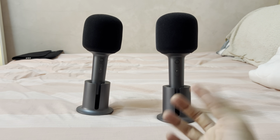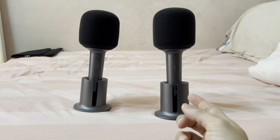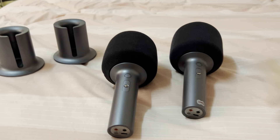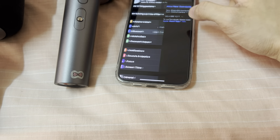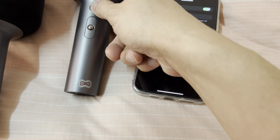So first of all, what I'll do is pair one of them to the phone, and after that two of them will link together. So I'm just going to take both of them and link them to the phone. First of all, I need to make sure that the Bluetooth is on and I'll turn on one of them first.